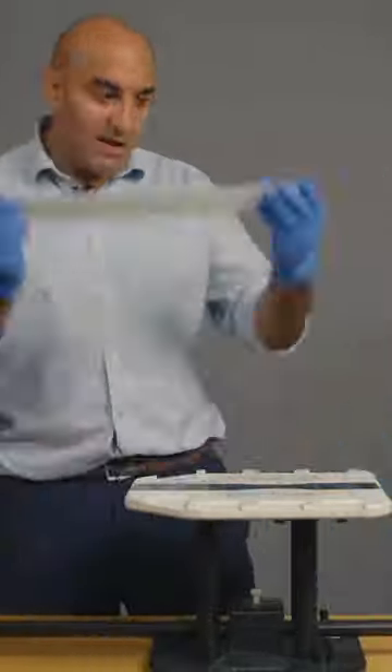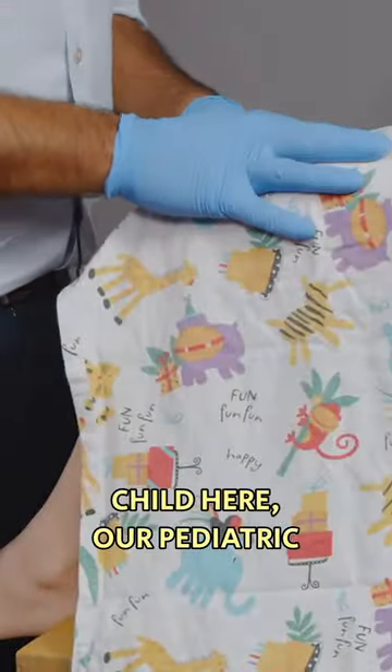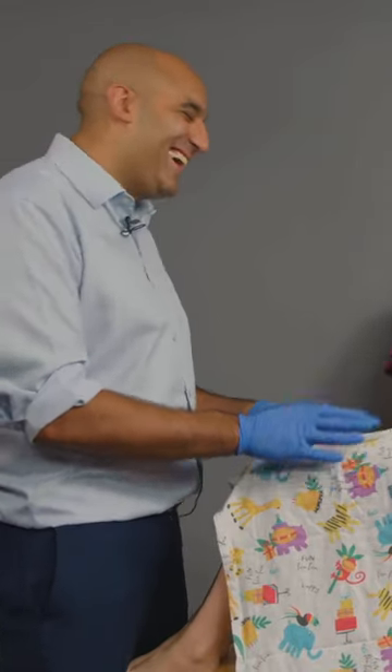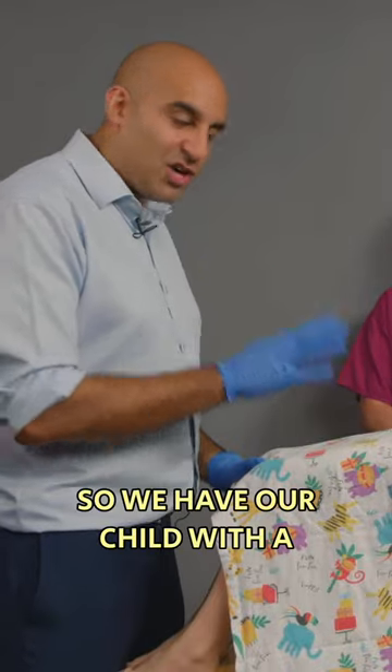So this is a spiker table. You're not going to be attaching the child to the table with plaster. We have our child here with a paediatric femoral fracture.